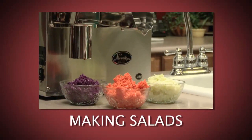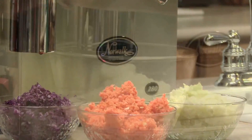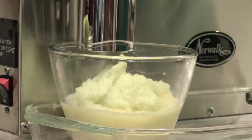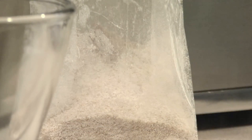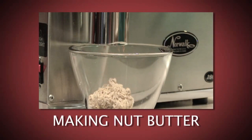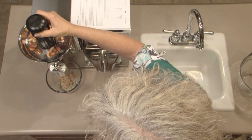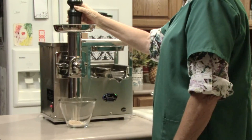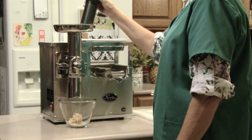The Norwalk makes chopped salads, coarse or fine, baby foods, grinds coffee beans and a variety of herbs, as well as making cereals and flour from grains. Nuts and seeds are the finest sources of protein and nutrients available. With the Norwalk, you can make several grinds of nut and seed butters — coarse, crunchy and smooth.